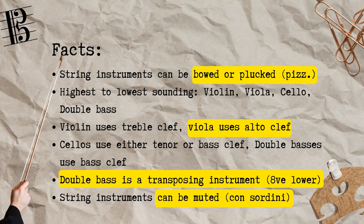Cellos are versatile, and can read from their default bass clef or the tenor clef when higher notes are called for. Lastly, double basses use the bass clef. What's interesting about this lower sounding instrument is that it is a transposing instrument — it sounds so low that it only makes sense to write its notes an octave higher for ease of reading. Therefore, the double bass will always sound an octave lower than its written pitch.